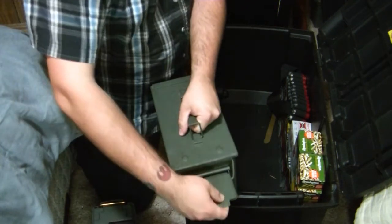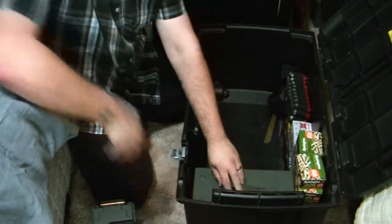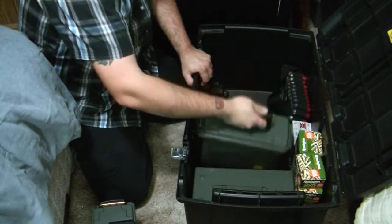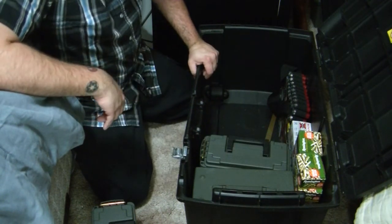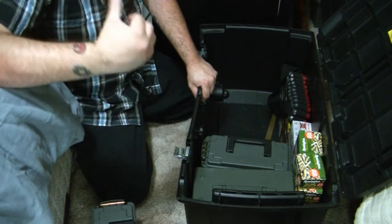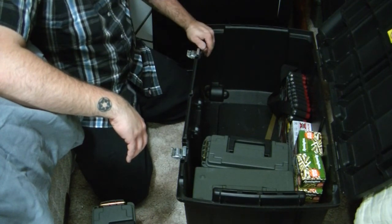All these containers have silicone gel in them to help with moisture. So if you're going to store your ammo, this is a good way to store it — you can get these containers for about 30 bucks. This one's full, and I have another one sitting over here that's empty. So that's just an idea on how to store ammo, that way you can take it with you.